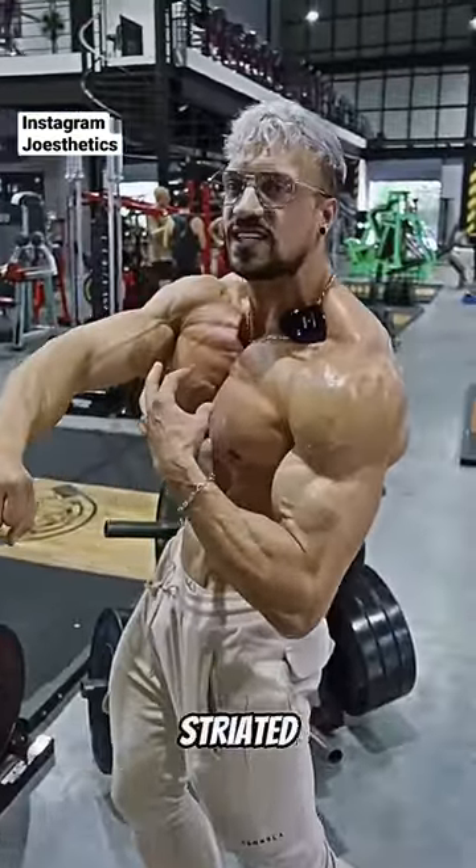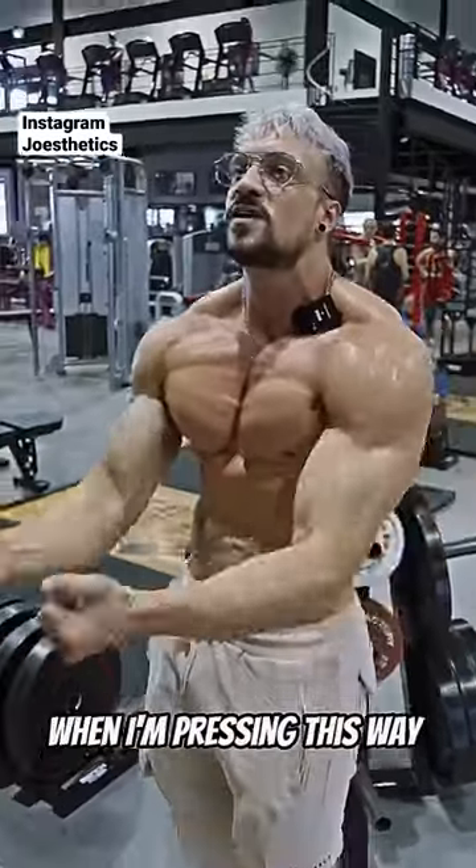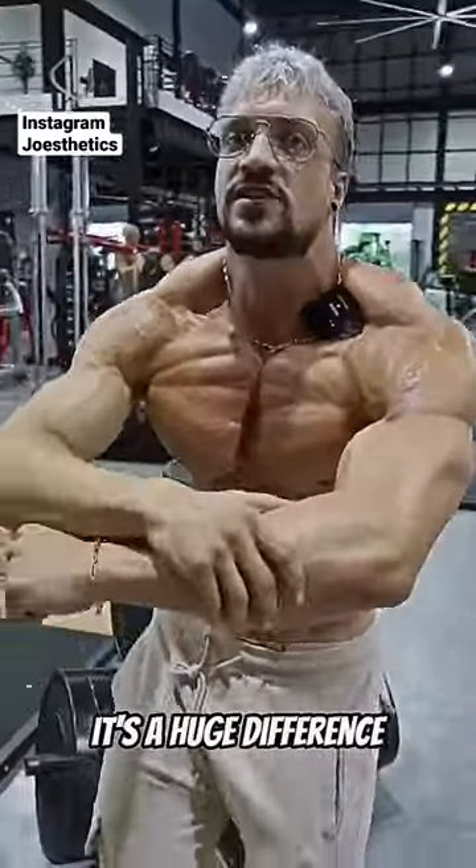You see my upper chest? Straight ahead, you want the same? Look, I can press this way, right? So when I'm pressing this way, I'm pressing this way. It's a huge difference.